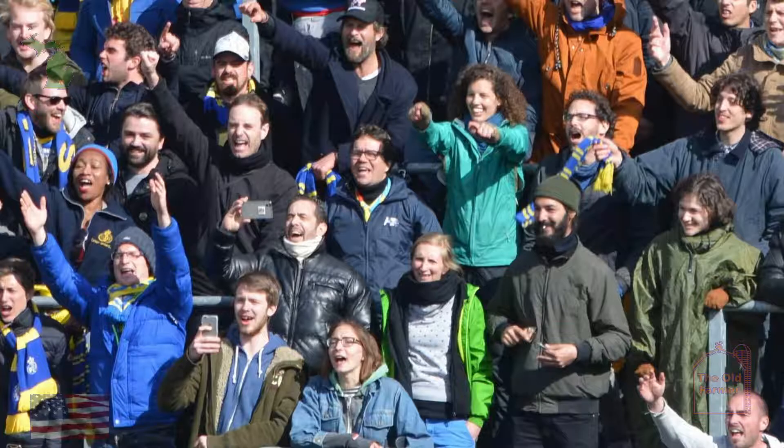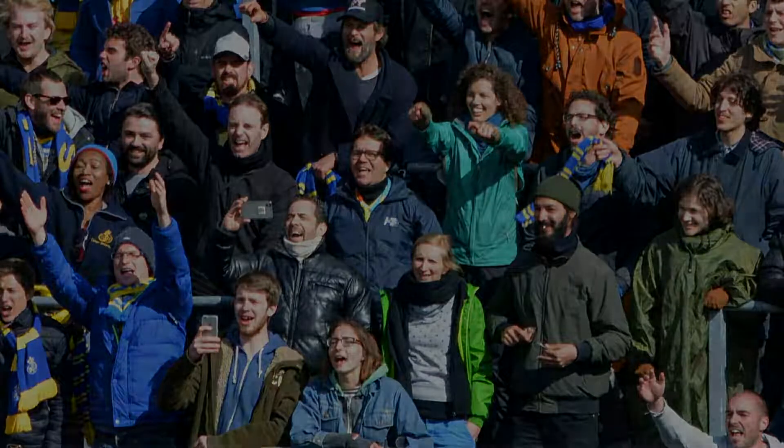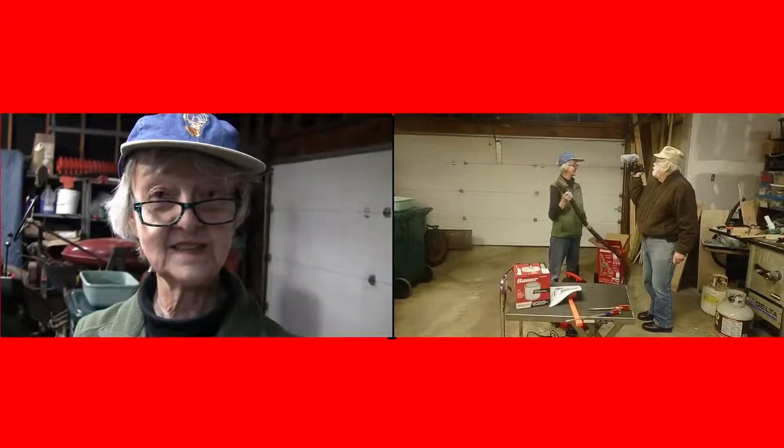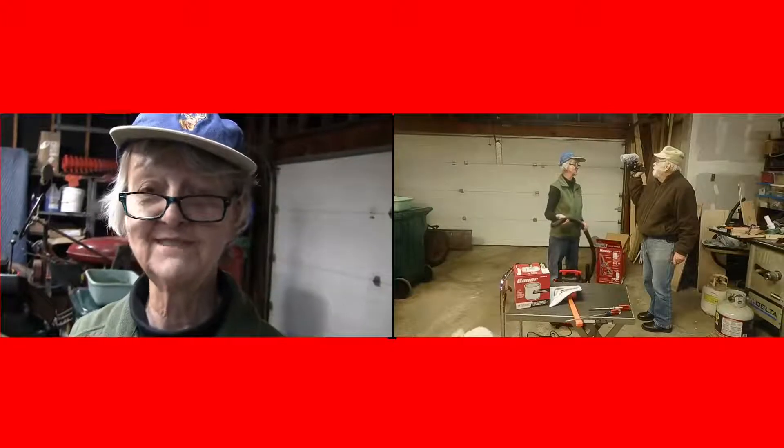Well, this is the Old Farmer Scott Boehm. Be well. Be safe. Don't forget to click like and subscribe on the Old Farmer YouTube channel, and thanks again for watching. Bye.